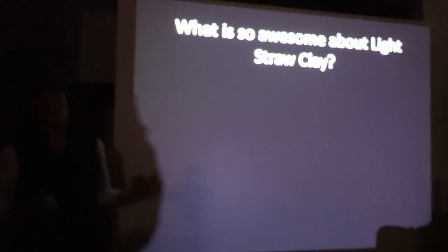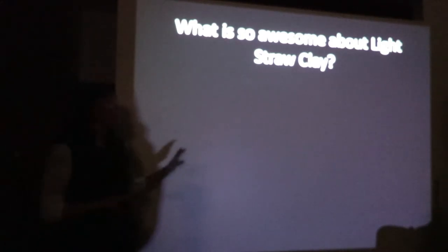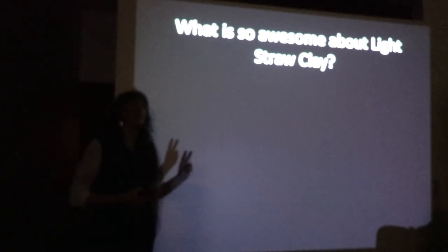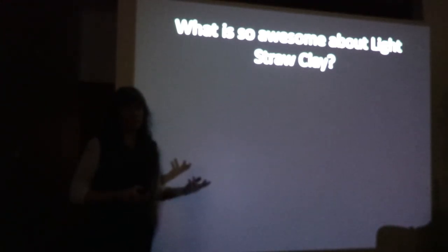So what's so awesome with light straw clay? There are two things that might be considered challenges. One is a labor consideration.